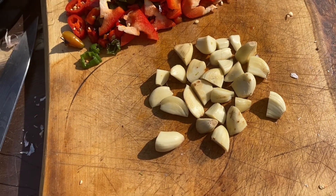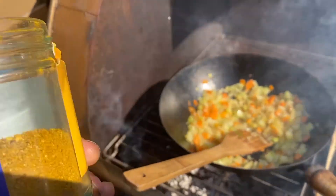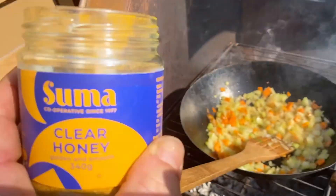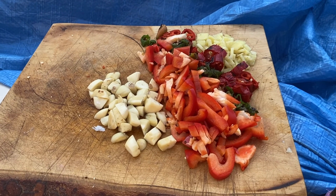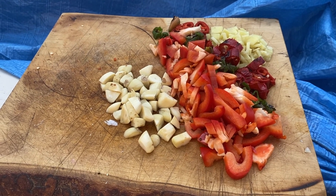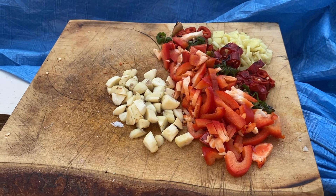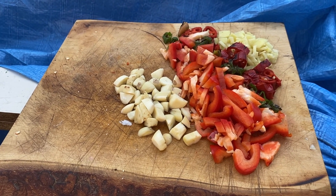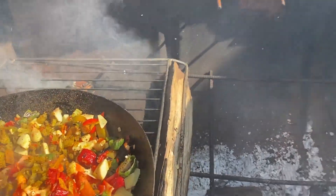We're going in with the ras al hanout now. I know it says clear honey — there's a plug for Suma there. These are the rest of the chopped ingredients. I'm filming this with one hand so there's just no way unless I strap a camera to my head. Anyway, that's looking fine.